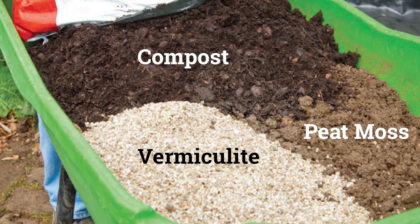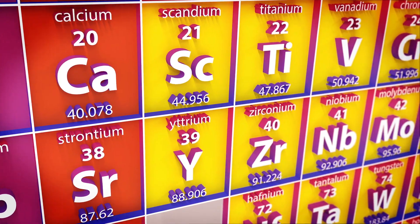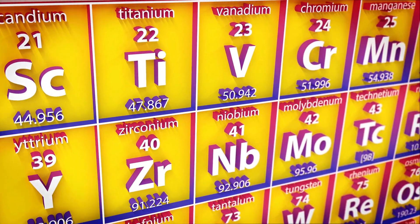On behalf of the Square Foot Gardening Foundation, I'm Rick Bickling, the How to Do Gardener. Although only one-third by volume, compost provides all of the essential nutrients found in Mel's Mix. Vermiculite and peat moss both play important roles in making Mel's Mix the perfect gardening soil, but they provide little, if any, nutrients.